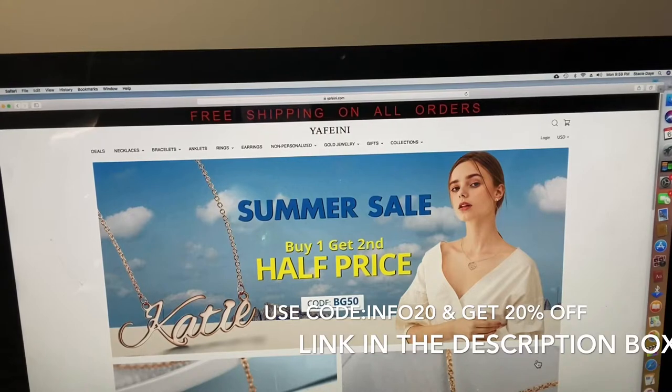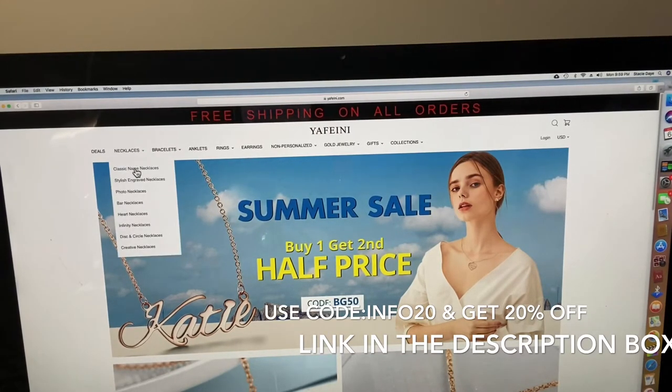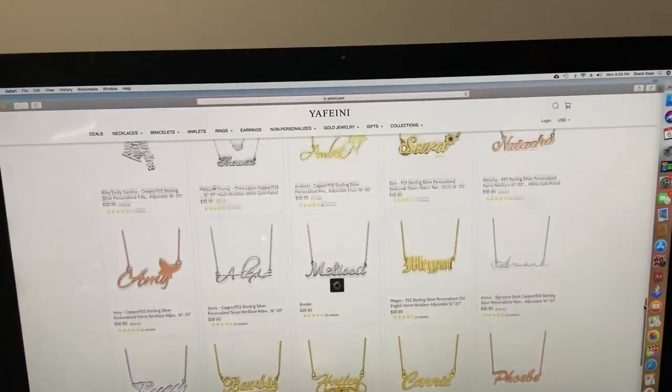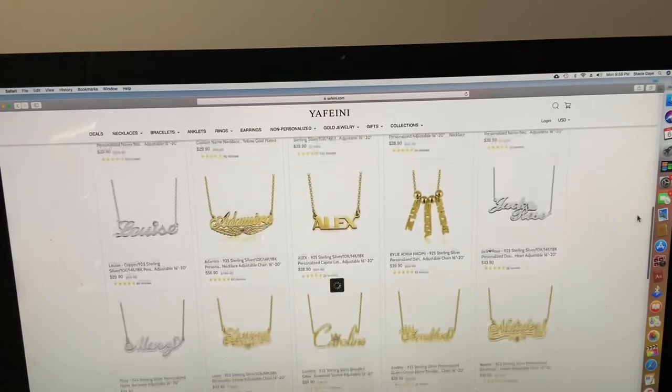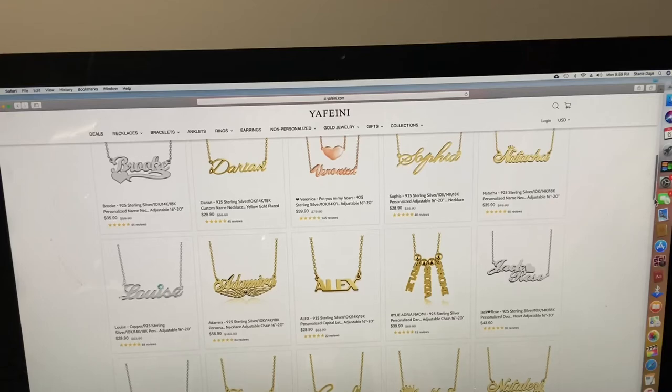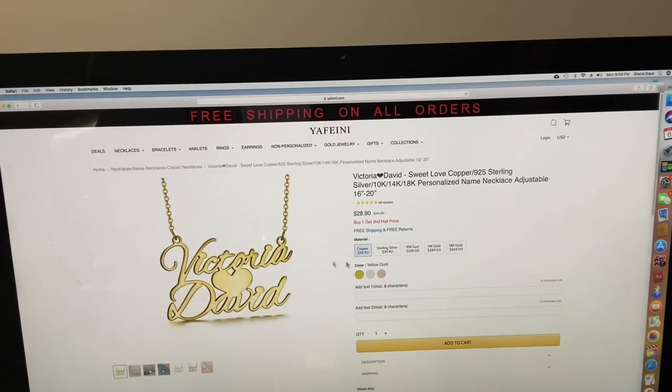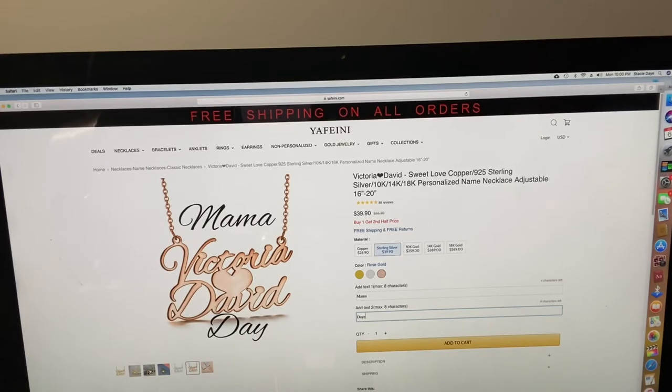Okay guys, I want to show you just how easy it is to purchase a necklace at the website. We're gonna click necklaces, then go to classic name necklaces, which is what I purchased. I just wanna go over how many customized name necklaces they have — there are so many choices, it was so hard for me to choose. I'm gonna pick this Victoria David one and show you the metal selection: you have rose gold, white gold, gold, or silver. The price ranges are here, and it gives you an adjustable 15 to 20 inch average necklace length. I decided first to do Mama Day, then I was like, nah, I want it to be Mama and then Day. You see how easy it is — you type it up and it shows you in writing how it'll look.